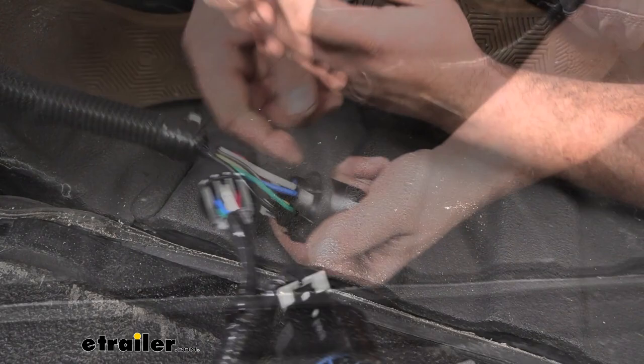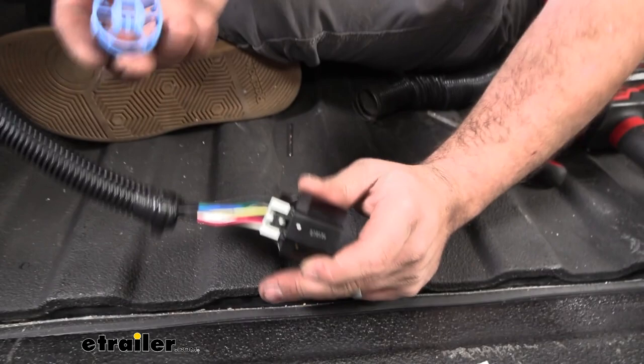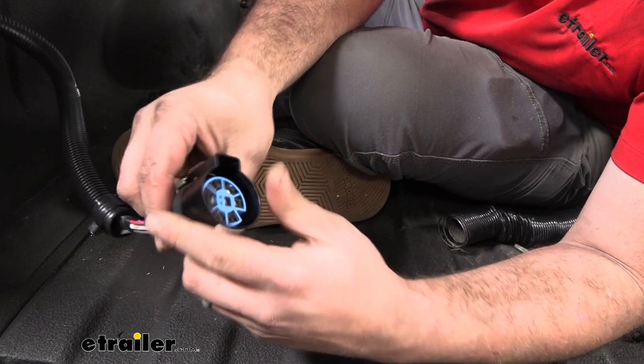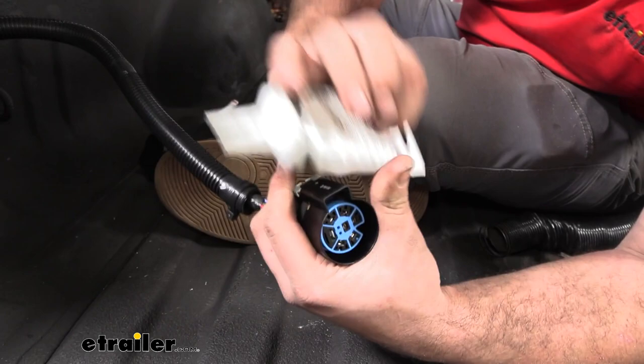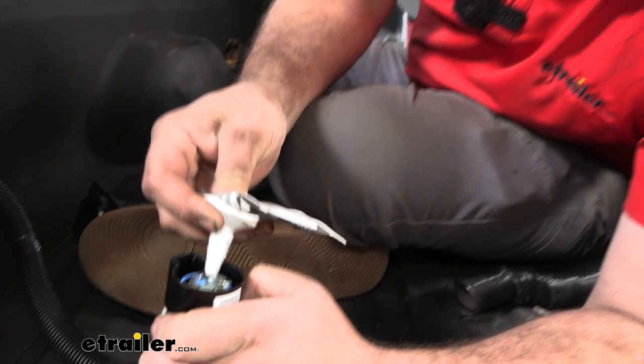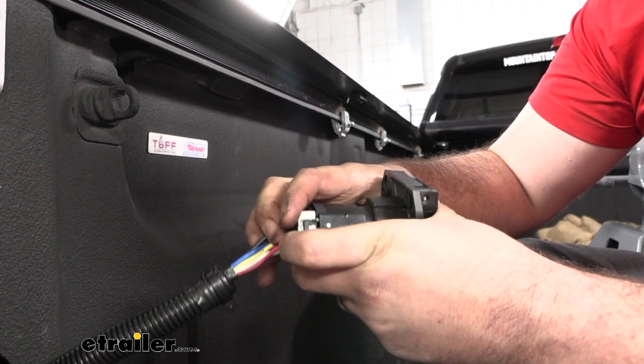Once you double-check your wires and all those colors correspond with your other plug, there's a keeper here that snaps them all into place and can really only go in one way. It slides over with a little notch — just press it in. Before attaching to the plug, I'm going to put a little dielectric grease here to help with any moisture buildup and prolong the life of our 7-way. Then we'll take our receptacle, snap that in place, hear that click, and slide the lock down to make sure it's locked in place.